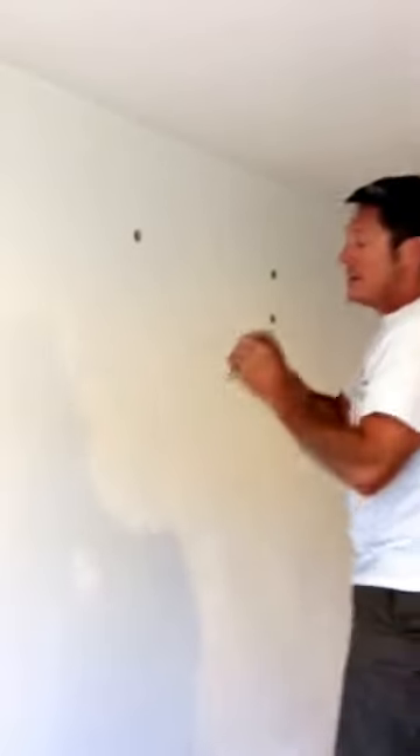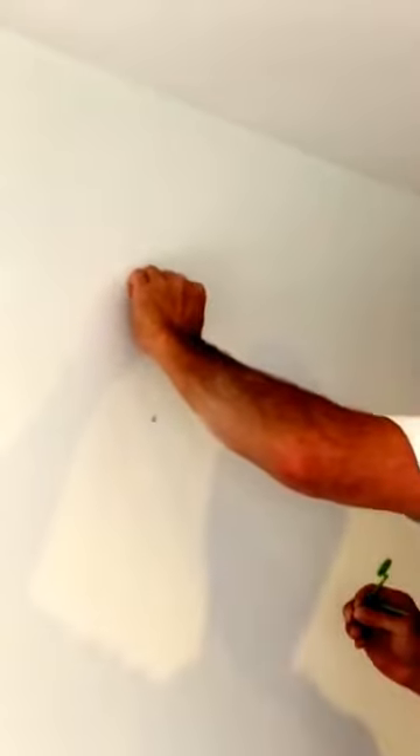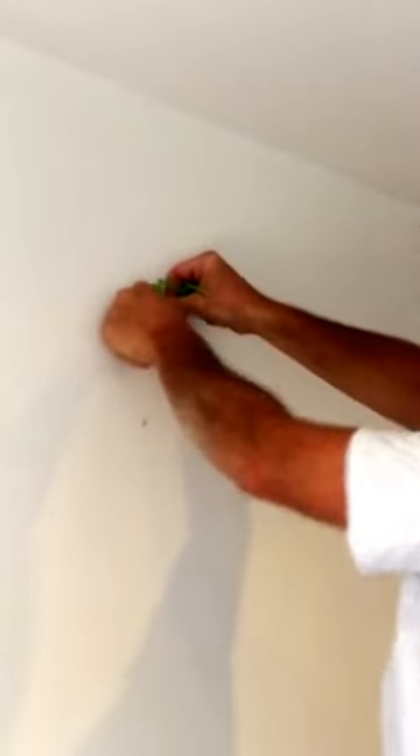I'm going to get one of the new wall anchors, put it into the hole backwards, and then start putting the washers on to bring it out to the face of the board. Yeah, that's pretty good — and then that goes in the hole. So that's out to the face of the board, and then drill the next hole.